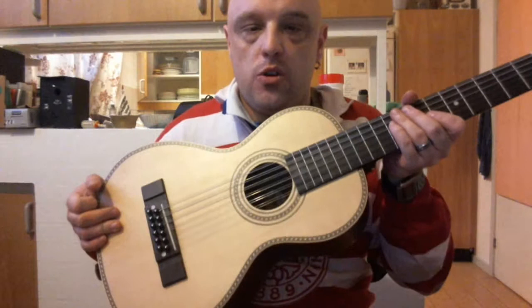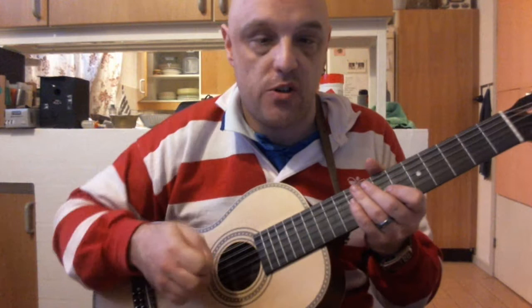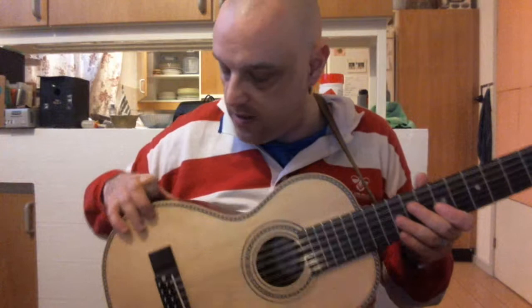It sounds like a choir — small guitar, huge sound. I have Ernie Ball H strings on it, the smallest you can get, and still it sounds like three instruments at once. It's absolutely awesome. The size is just great — both scale length, body size, thickness — whatever you want. It's absolutely perfect for sitting on the couch, sitting at the desk, or playing anywhere.